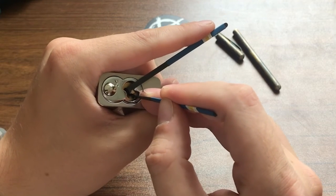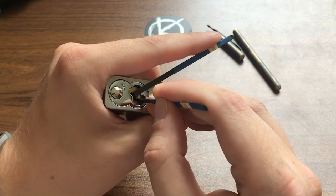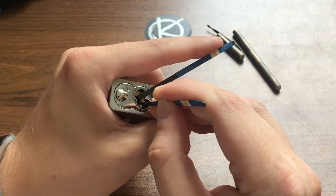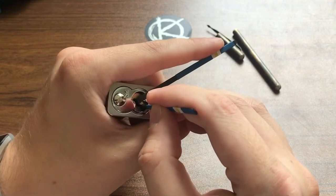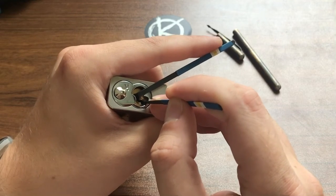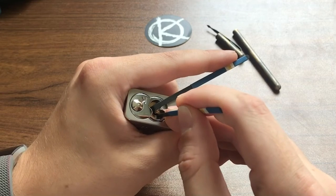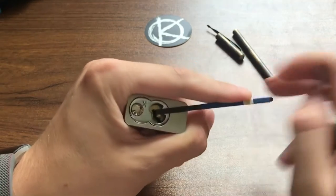We've got a false set, so now we're going to look for counter rotation. That should hopefully tell us that we are stuck on a spool. I think I found one — let's give it a little push. Maybe not, let's keep looking. Let me just make sure my tensioner is not going to fall out. I think I was right — let me give it a harder push. And we got an open.